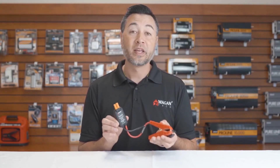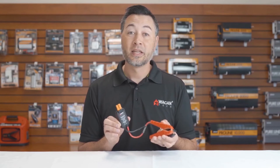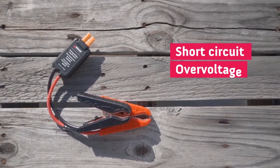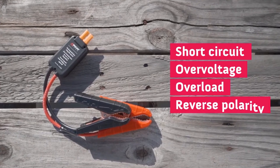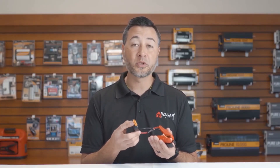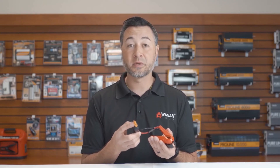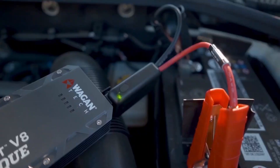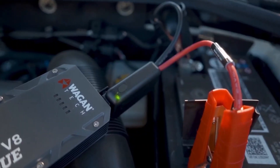Now let's take a look at our smart jumper cables. These are nearly foolproof, and anybody can use them. That's because they're protected against short-circuit, over-voltage, overload, and reverse polarity. These clamps also feature a keyed EC3 port, which means you cannot accidentally connect them incorrectly. They also have a smart brain inside with a red and green LED. If connected to the battery and you get a red LED, that means there's an error, like reverse polarity. If connected to the battery and there's a green LED, that means they're ready to jumpstart.